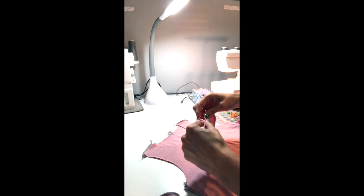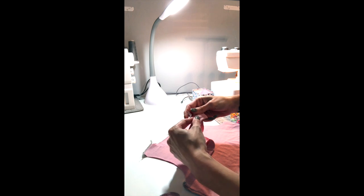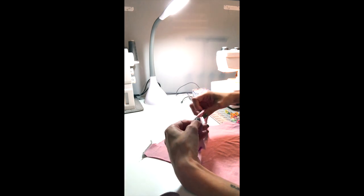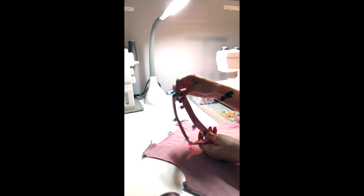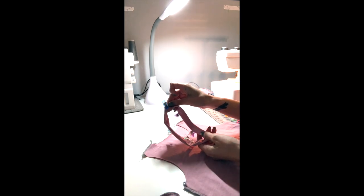When I get to the center point, I turn my clip around just so I remember which one is the center, and I keep clipping all the way around. Now I've got all these clips that hold my band with the wrong sides together. I know that the seam in the back is my back side and the clip that I turned around the other way is my front.